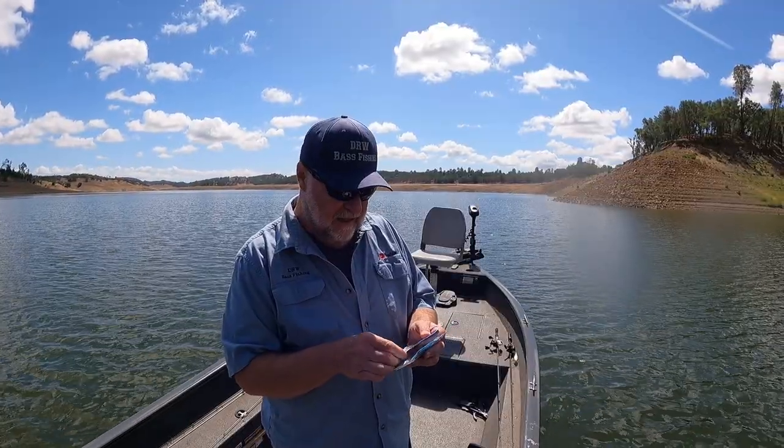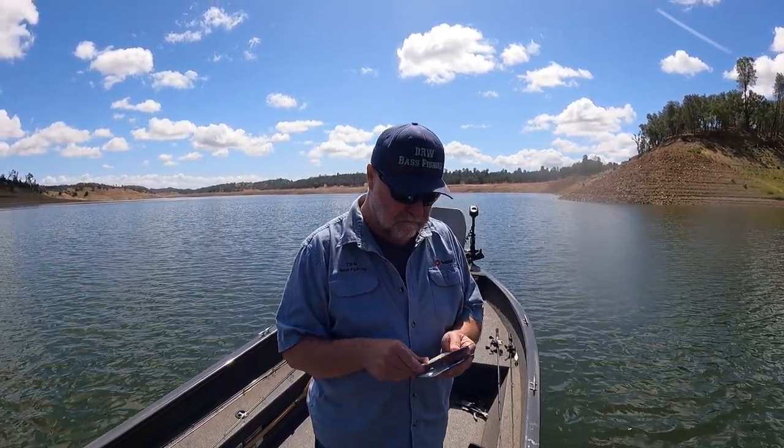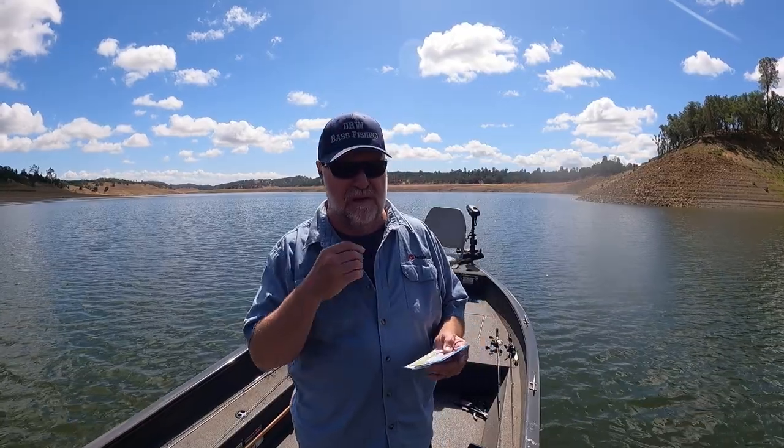The reason I like this — it comes in a small profile Chatterbait, and I think the idea behind it was for spotted bass and smallmouth bass. A Chatterbait that would give better hook sets.